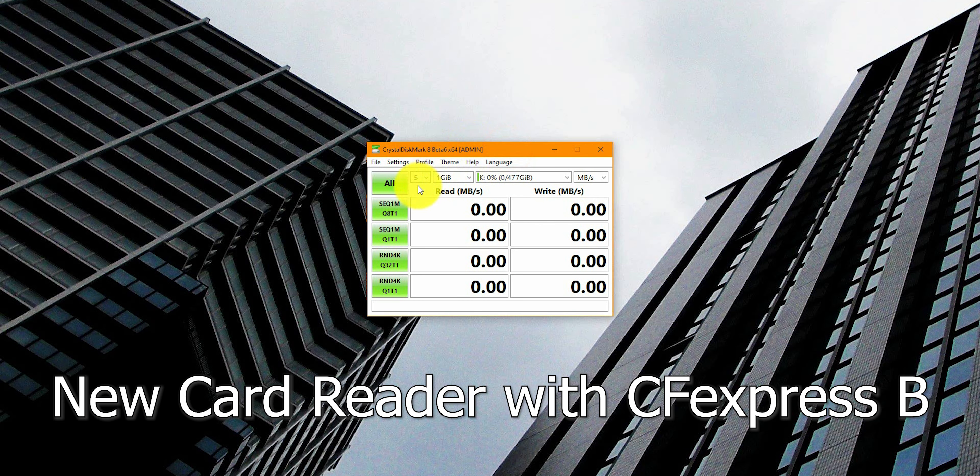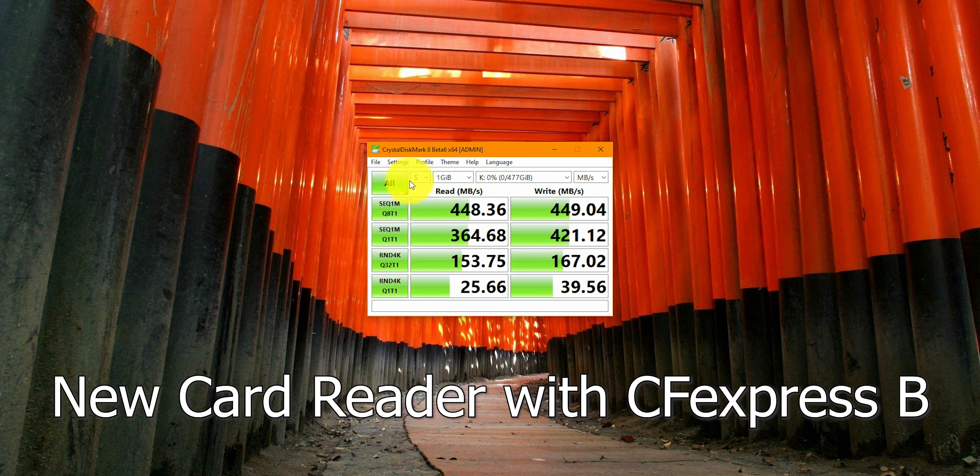For our final test we're using the new card reader with the new CFexpress Type B. We should get the maximum speed, though we won't expect to see 1700 MB/s or anything close for write either. Let's see what we get. The test is finished and as I said we're not getting the numbers we'd expect from the CFexpress and the card reader, but we do get a pretty good result — 448 megabytes read.